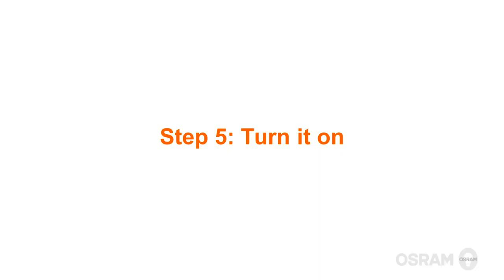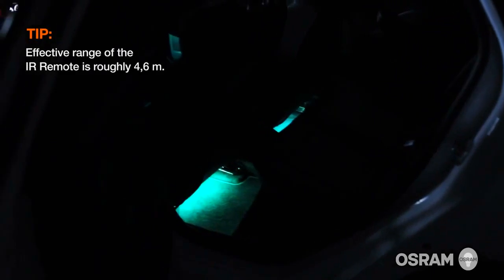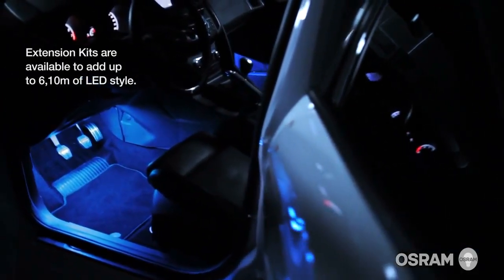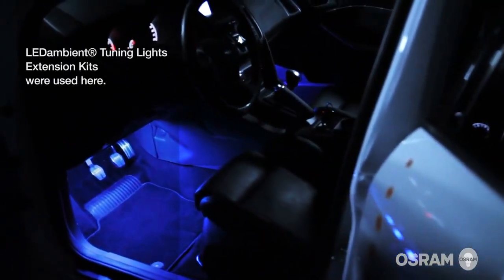Now turn it on and enjoy. Just point your remote at the controller eye and press on. The effective range of the IR remote is about 4.6 meters.